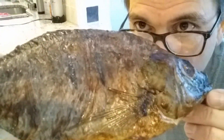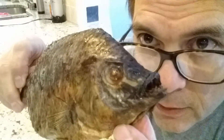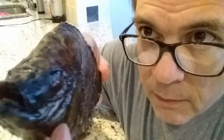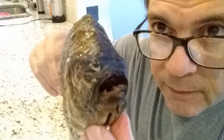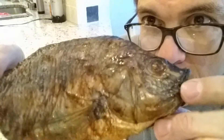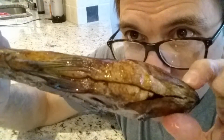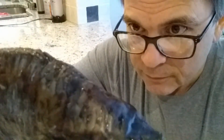Before we do that, though, let's get a few good looks at this creature. Looks like he was smoked more on one side than the other. Fins have been trimmed off. Innards have been removed. Sure smells like a good smoked fish.